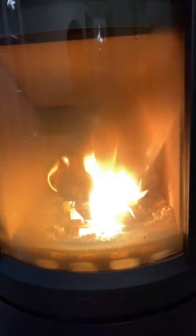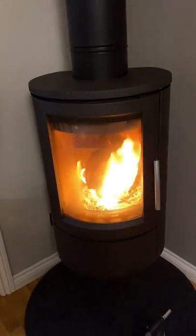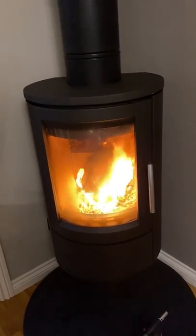You can hear the rushing — that rushing sound tells you it's effectively pumping, pulling air in rapidly and expelling it up the flue. That is a successful start and it won't smoke back now.